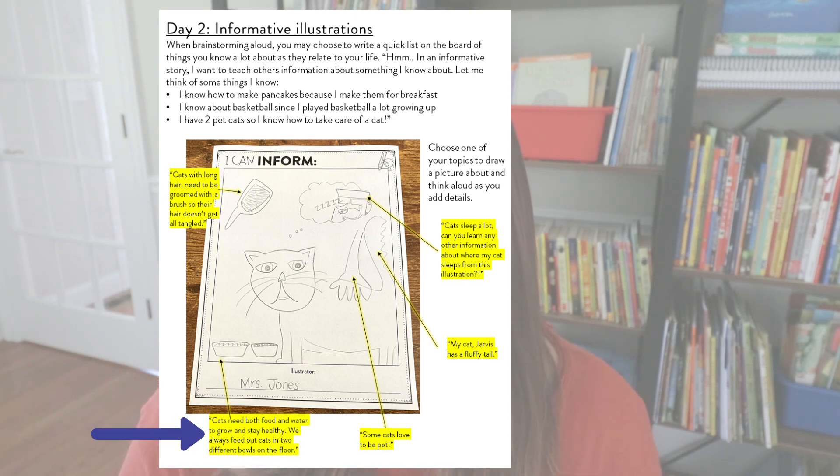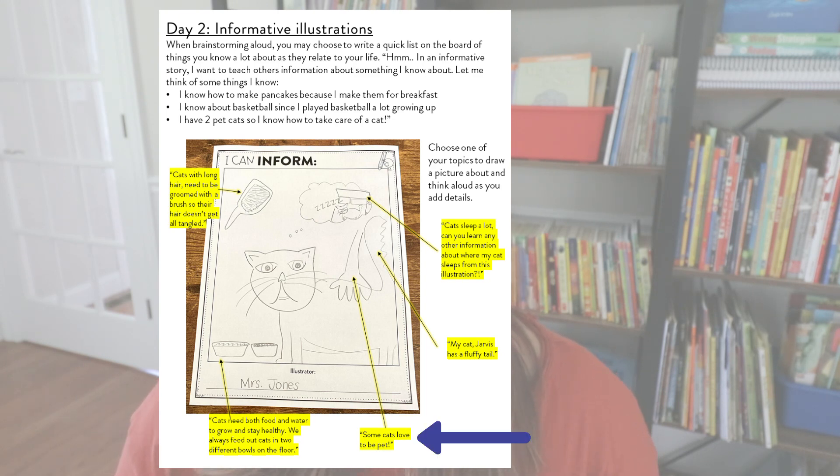I say some cats love to be pet, so I draw a hand petting my cat. I say cats sleep a lot, and you can learn information about where my cat sleeps from this illustration — I drew a little thought bubble with him sleeping on a bed. And then my own cat Jarvis has a fluffy tail, so the picture of the cat I drew has a fluffy tail. That would be an example of what I would do on the first day: brainstorm aloud, pick one topic, and start to draw things I know about it that I could teach others through the illustration.